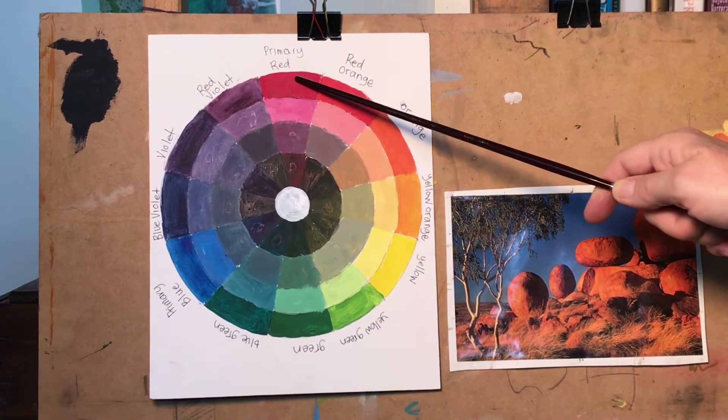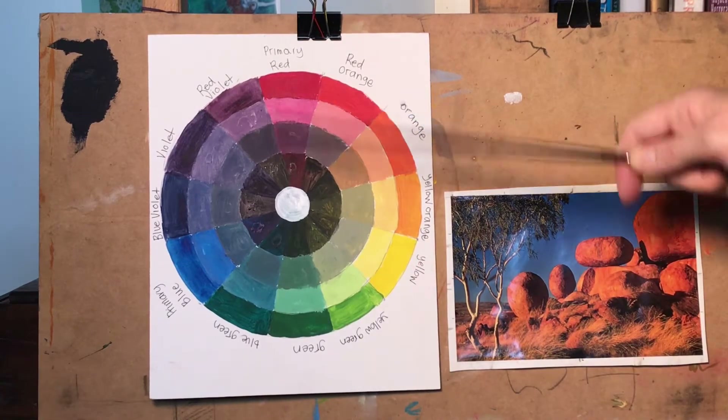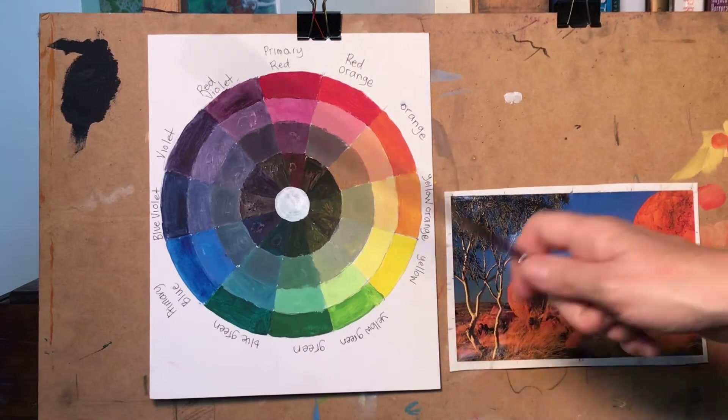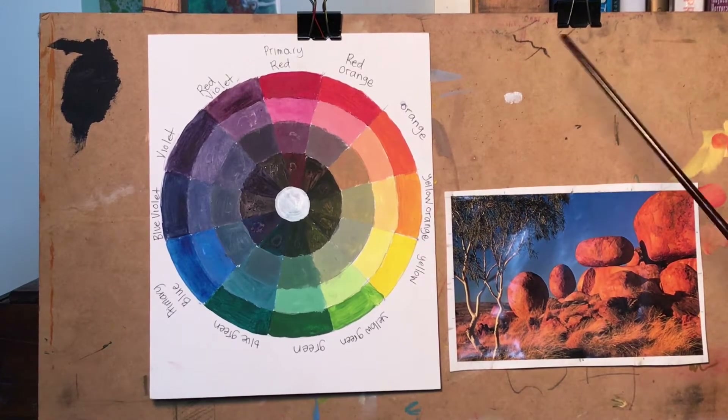Stick to the primary and its secondary — either red and green, yellow and violet, or orange and blue. It's now time for us to begin stage one of our paintings, so let's get started.